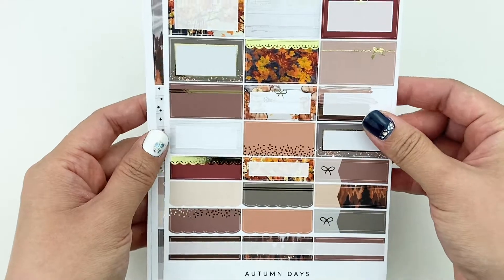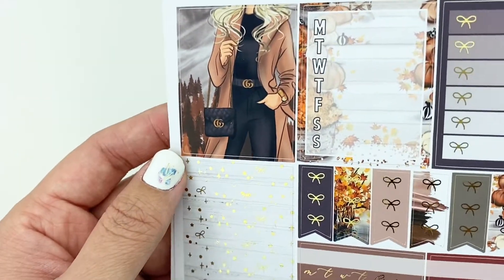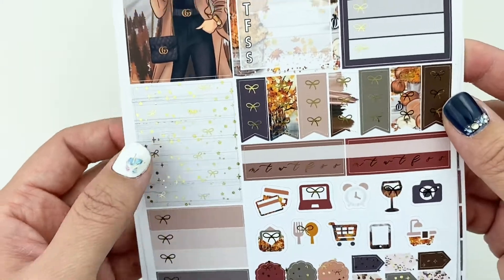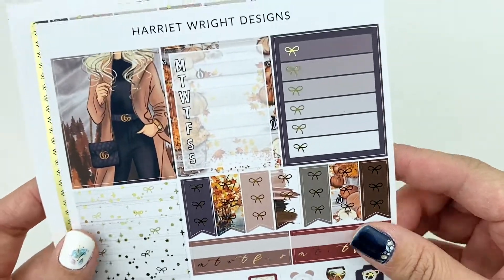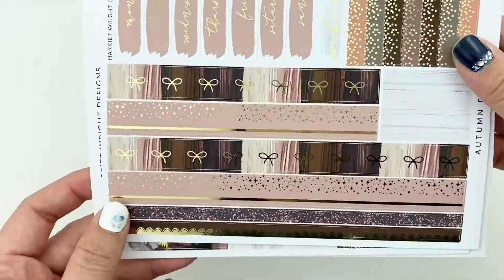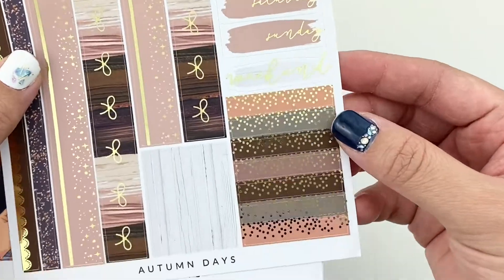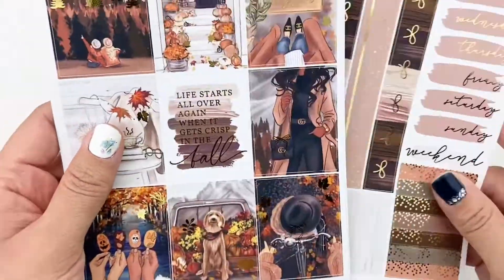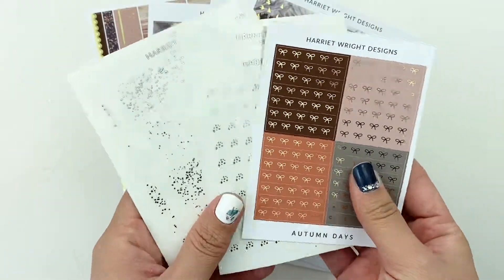There are some functional boxes, and I didn't know that there was an extra box, but that's so super pretty too. There's some headers, some decorative elements, some icons, checklists, and the bottom washi, stick covers, and some more headers. And that's all the things I got from Harry Wright Designs.